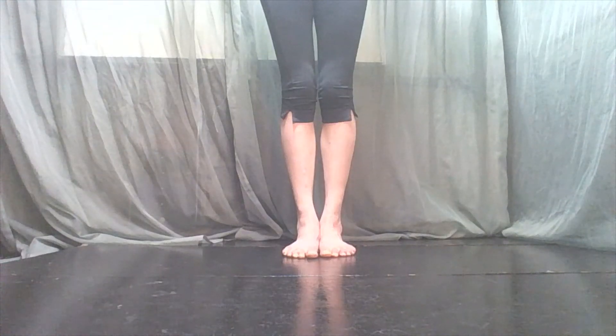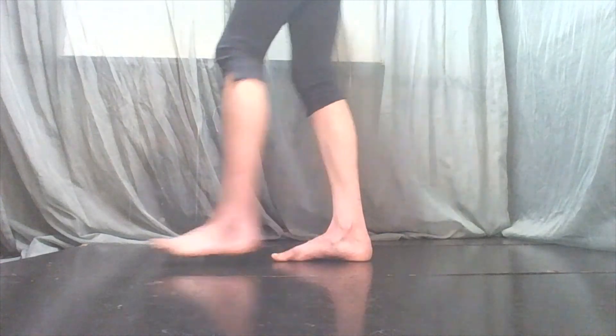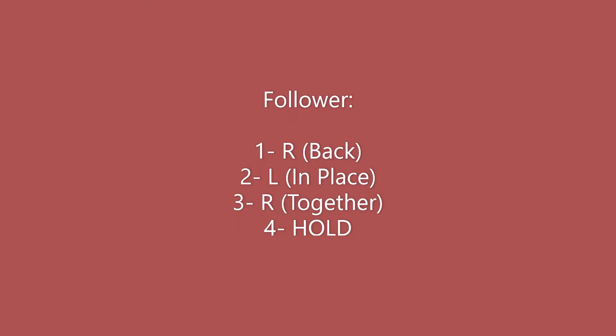So our leader steps forward, in place, and hold. We bring that left foot back in and that is where we hold it. You have a little snapback with that.